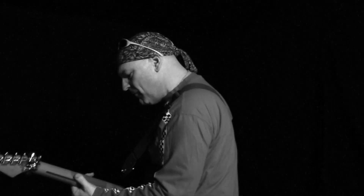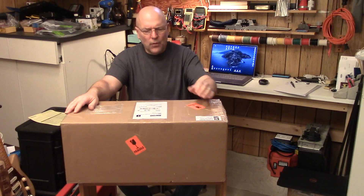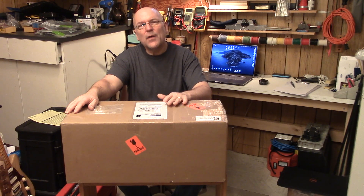Hey, it's Jag and today I've got an unboxing. What I've got here is the Trinity Amps Tri-Watt Amplifier Kit. It's based on the early 70s to early 80s HiWatts — DR504, DR103, etc.